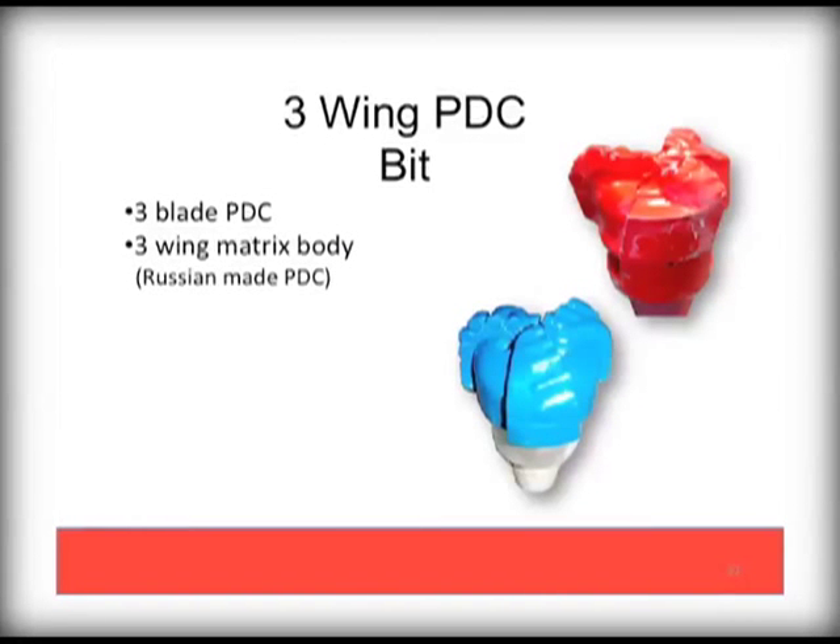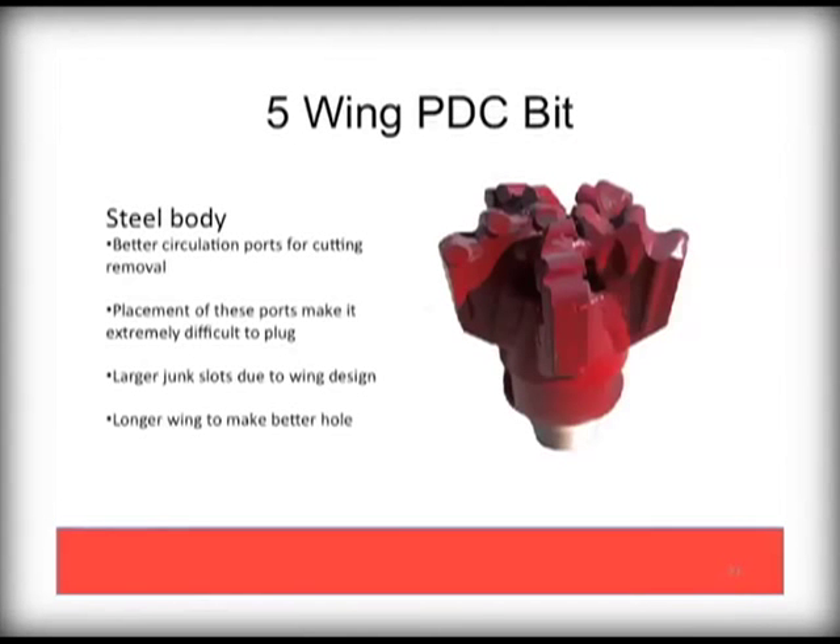There are many designs of PDC bits in the market. This Palmer 5-wing PDC with 5 cutters provides 15 total cutters offset from each other wing to wing to provide the maximum cutting surfaces. It should also be noted that there are very large circulation ports, making this bit design very difficult to plug. The depth of the wing also allows for cuttings to be flushed easily.